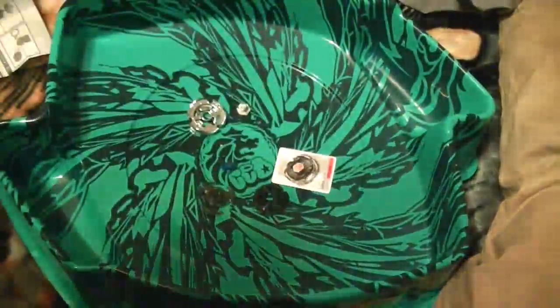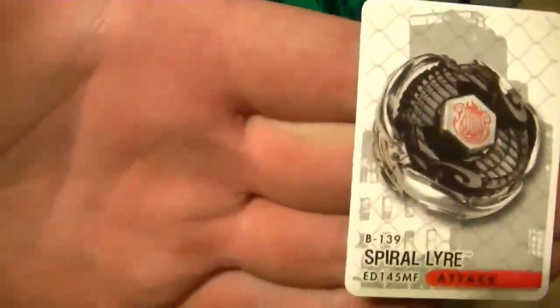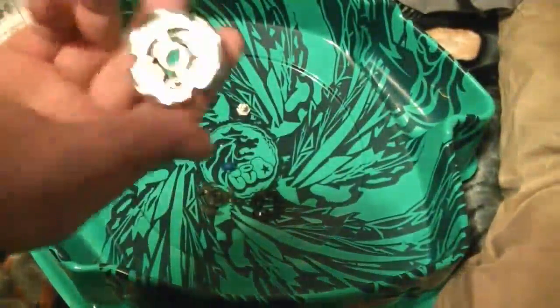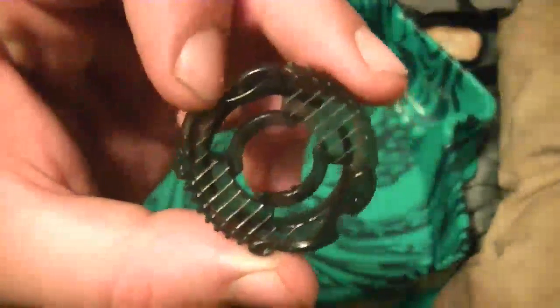Got a black ripcord and a collector's card for Spyro Liar. Let's get it up there. Very nice. And obviously a spiral, which if you don't know, this is from like a Spiral Unicorno or Spiral Capricorn or whatever it's called. So we got that, and then we got the Liar piece, which actually looks like an actual harp — which is what a lyre is.